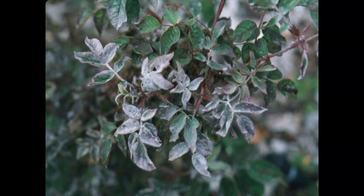In this slide you can see a bad infestation of powdery mildew. If that's the case, you're going to see this in very susceptible varieties, and you might consider replacing the bush with a variety that is more resistant to powdery mildew.